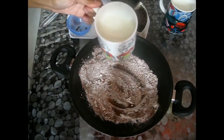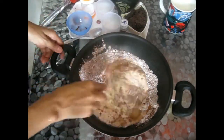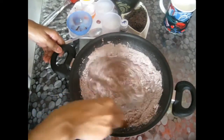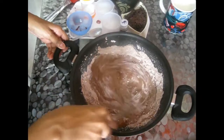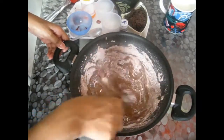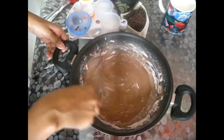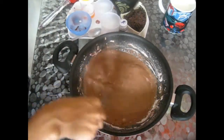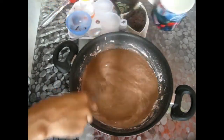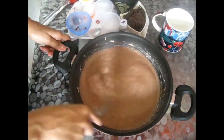Next, add a cup of milk, then with the help of a whisk I'm mixing everything so that there are no lumps. We don't want any lumps in it — incorporate all the dry ingredients into the milk nicely. When it's well incorporated, add the next cup of milk until everything is nicely mixed in.